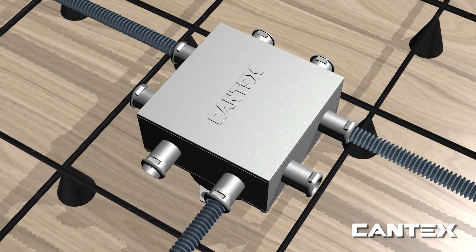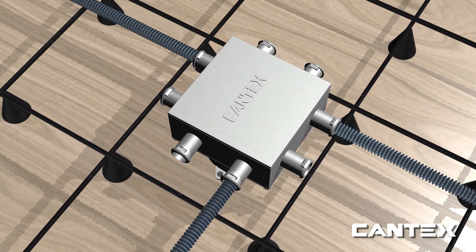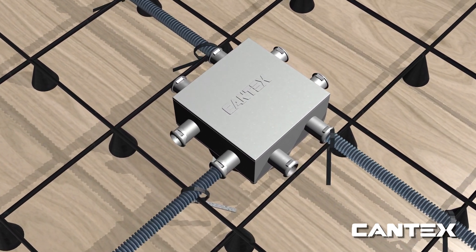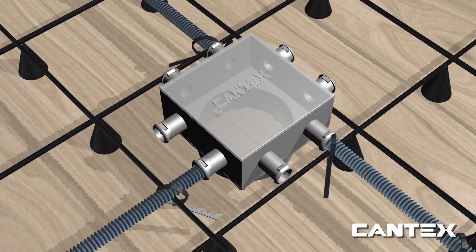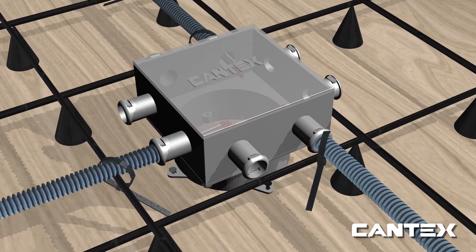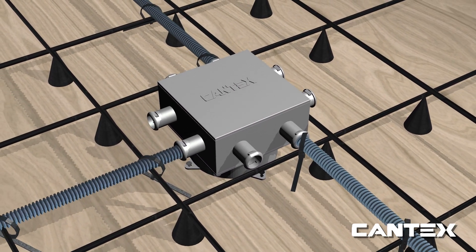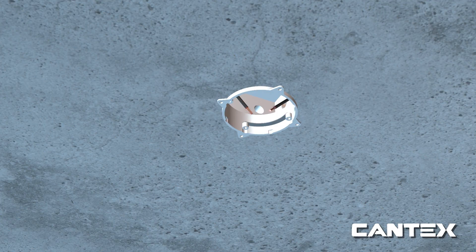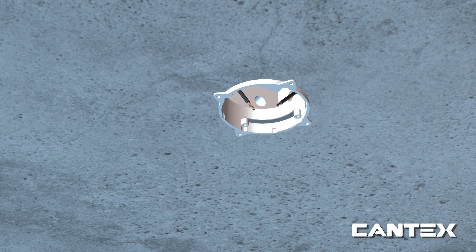Next, snap ENT couplings to the slab box, or use a slab box with attached ENT couplings like this one. Attach the tubing with zip ties to rebar at three-foot intervals. Then run the cables with wire connectors through to your slab box. The concrete is then poured over the ENT system to encase it. Cantex ENT slab boxes are concrete tight. The light fixture on the floor below is installed after the floor form is removed.